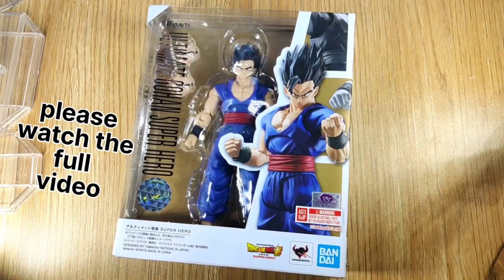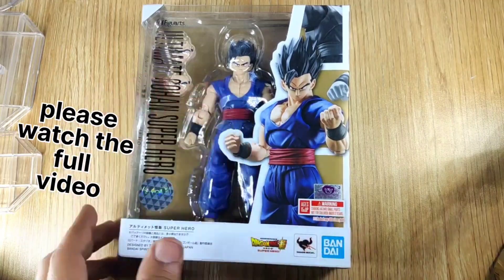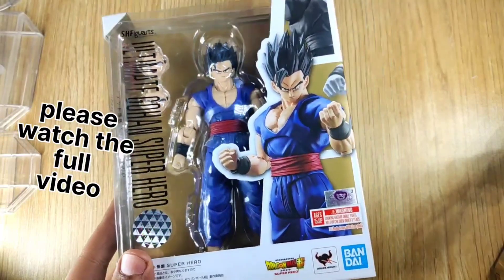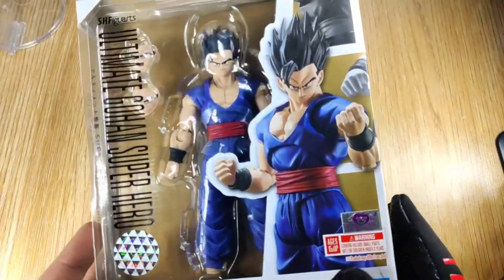Hey guys, welcome back to Toys Are Gold. I am going to unbox the S.H. Figuarts Gohan from Dragon Ball Super Hero. This is a pretty awesome figure. I made a video on the old channel if you haven't seen it, and this is one of the dopest looking figures with pretty good articulation. Subscribe to our channel, like, and comment. Now let's begin the video.